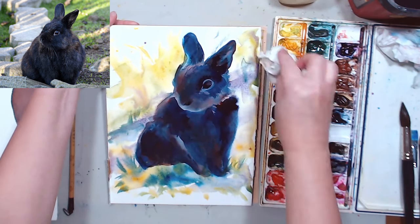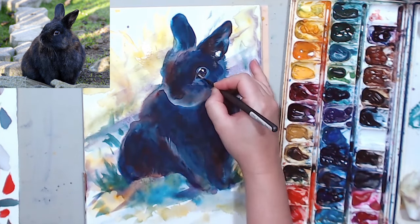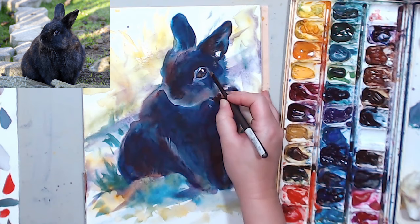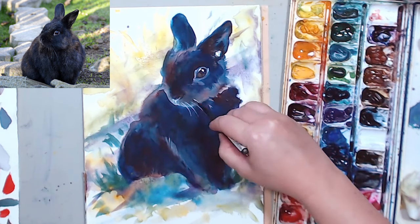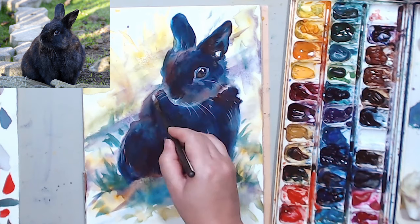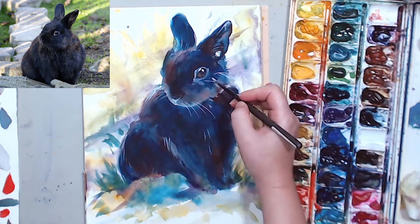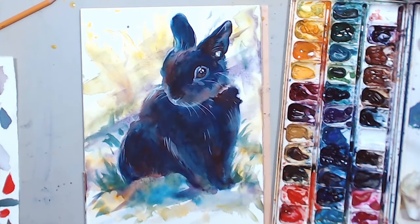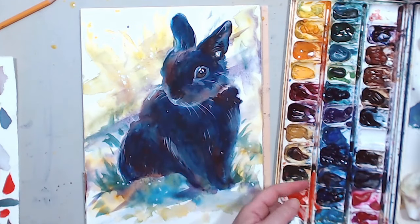And here he is. The last thing I need to do after everything has dried is add some accents with white gouache. There will be a big highlight in his eye, and maybe his nose can get a little more defined. He's got white whiskers and little white hairs here and there, so I'm going to do that with my flat angled brush. I'm also using white gouache mixed with Prussian Blue so that it's not super bright white everywhere — I get a little variety in my highlights as well. And I like to splatter a little white here and there, which shows dappled light on the ground.